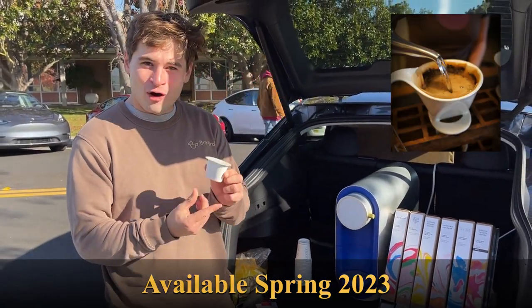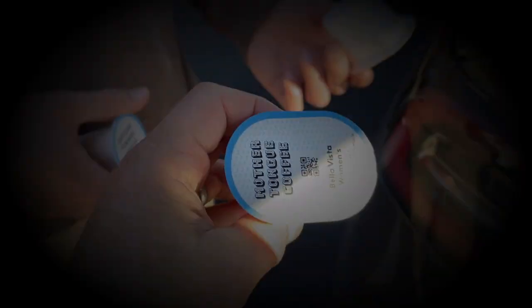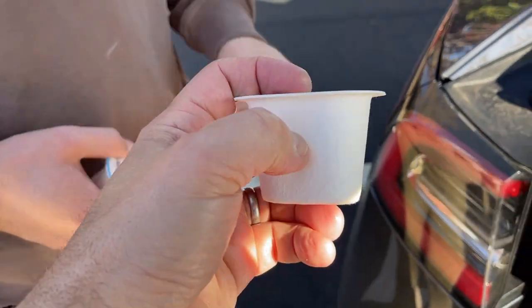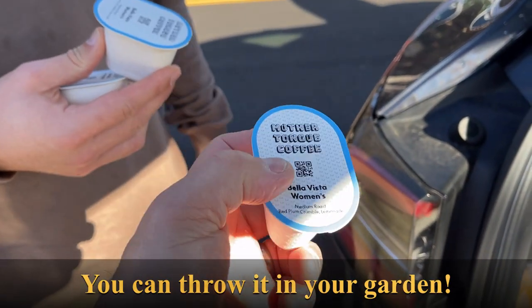I know about pour overs. And it uses a whole bean style type of pod. It's really compostable. One of the nice things is that this is actually not plastic — it's a sugar cane fiber. So that's why you can throw it away and it's compostable.